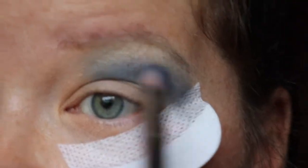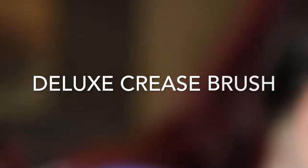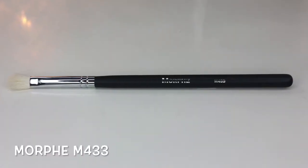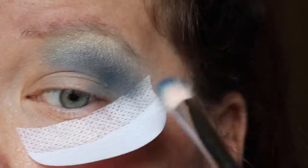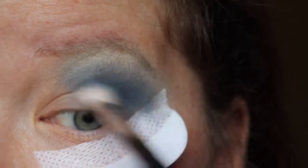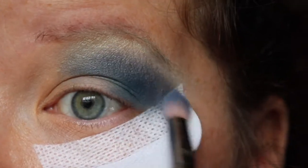I'm just going to keep blending between the Real Techniques 203 with the blue shade and the Real Techniques flat shadow brush with that light shade until I like the way it's blended. Once I'm happy with the blend, I'm going to take a Morphe 433 and use the BH Cosmetics darker shade - tap off the excess and concentrate it right in the crease to deepen it up. Then go back in with the Real Techniques 203 and the lighter blue shade to blend that darker blue out.